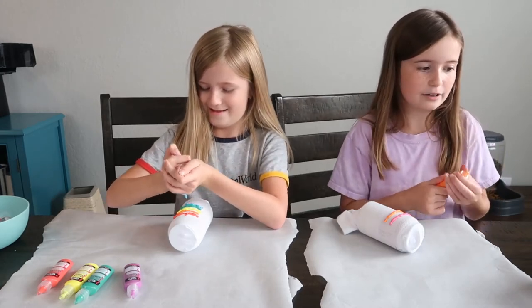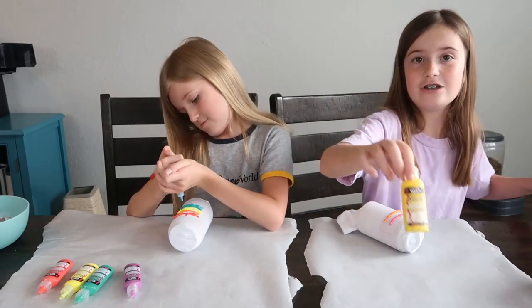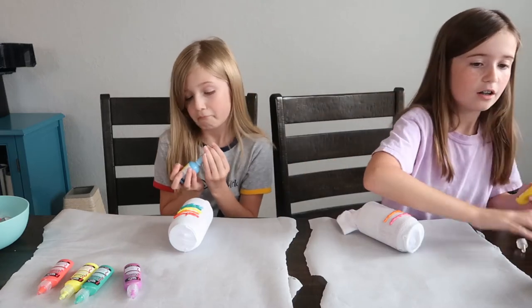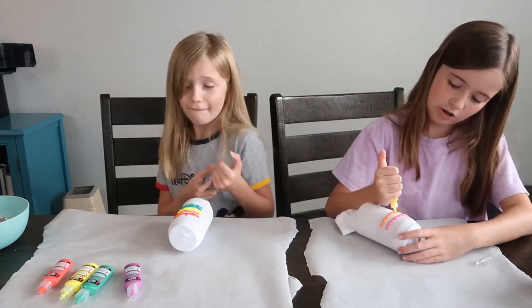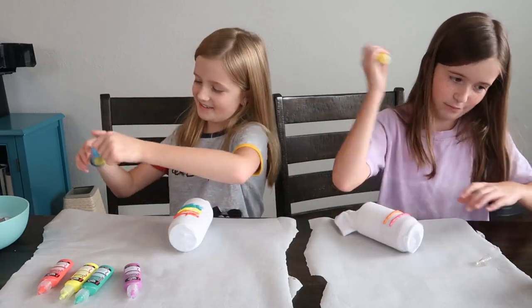I'm going to be adding my third color which is going to be yellow — make sure that's not neon. It's just a plain yellow and we're just going to put it on. This is not evenly spaced with the other sock, but you know.